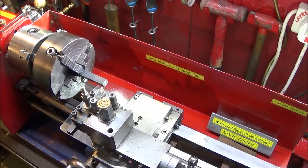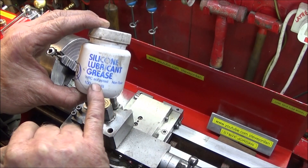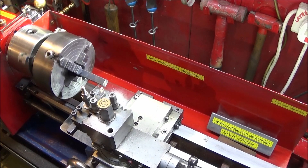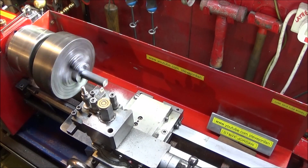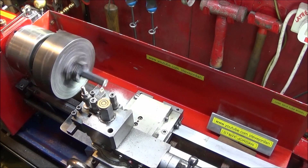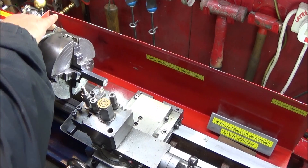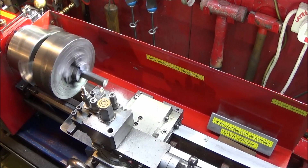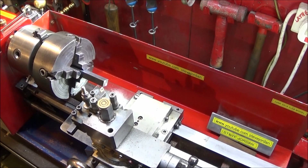Incidentally, some time ago I mentioned the noisy gears at the back when using the power feed. I found the best substance to go on the nylon gears is silicone lubricant grease — if you smother them in that they won't make hardly any noise. You can see there's no sound difference at all with the drive engaged if you use that silicone grease.